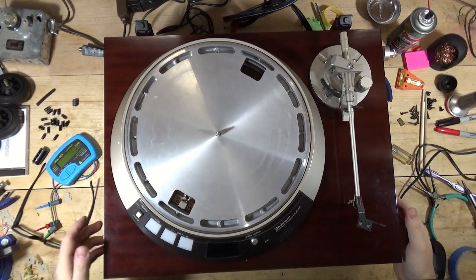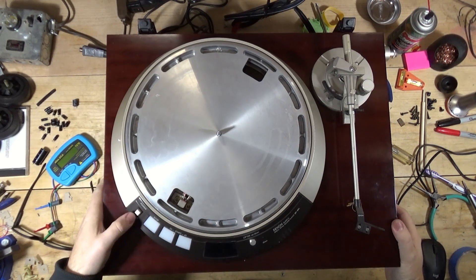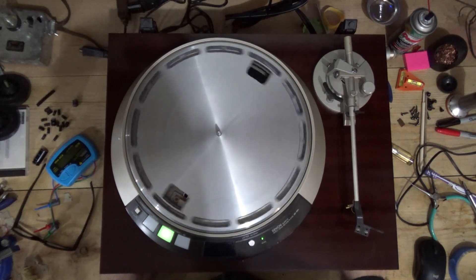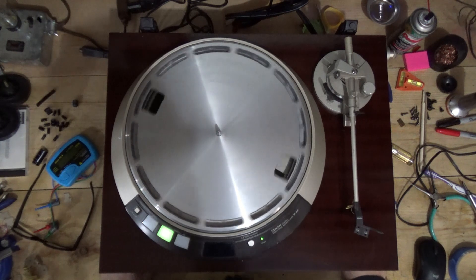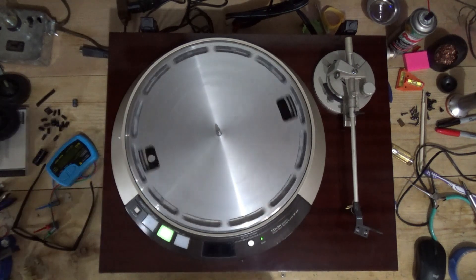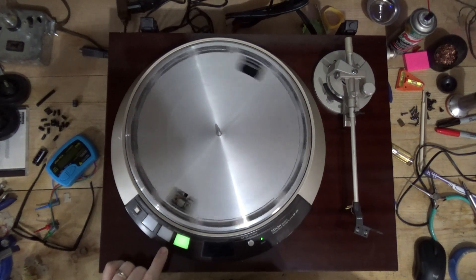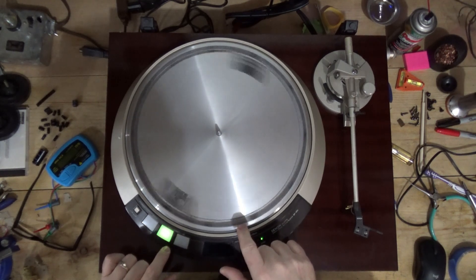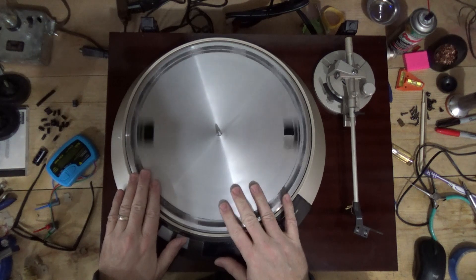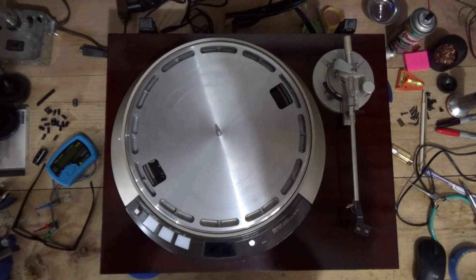Okay, the moment of truth. Let's see if any of that resolves the speed issue. Power on — 33. So far so good. I still don't have a strobe though, still no strobe, so I still have to figure that out. But it looks like the speed... I'm going to get my phone and see what this is doing. 45 took off like a bat out of hell. Interesting. I'm going to grab my phone and see what the speed is actually doing on this thing.